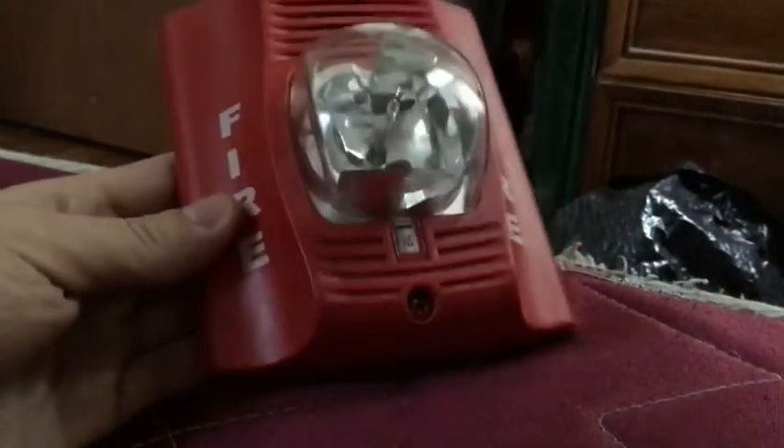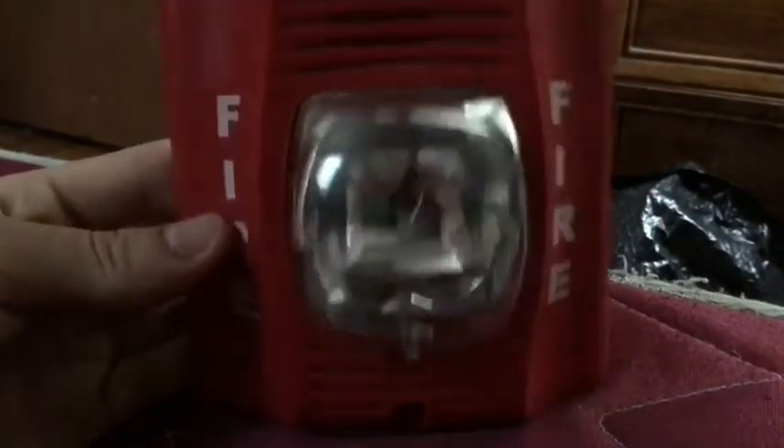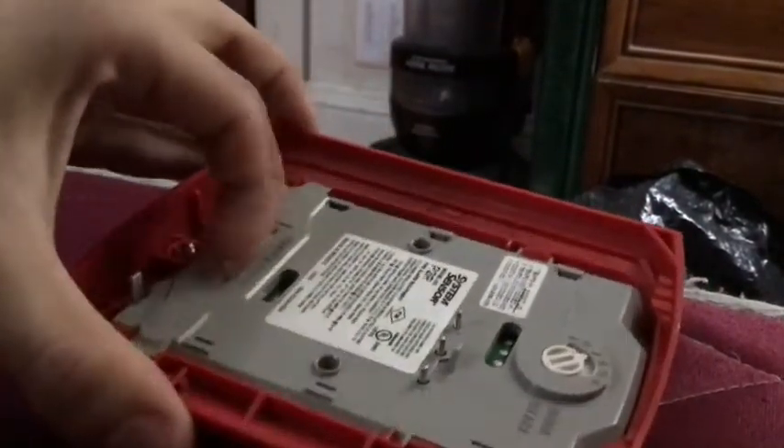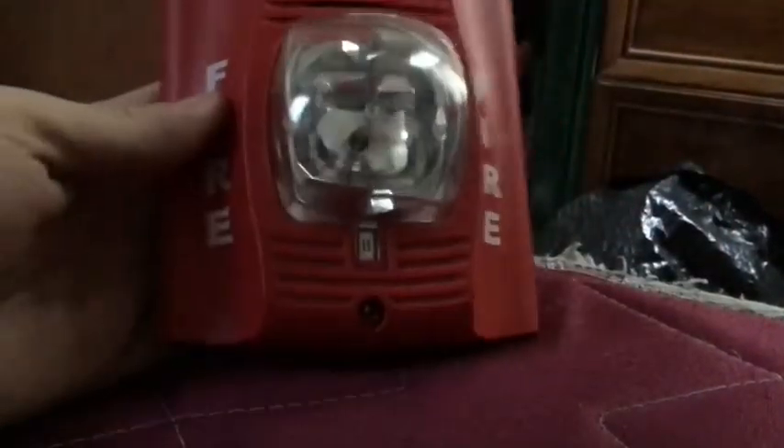It even tells you the tones right here. This is the model and that's the candela selections. So in this video I showed you how to change the candela and how to change the tones. I think it's pretty easy — hope you enjoyed the video.